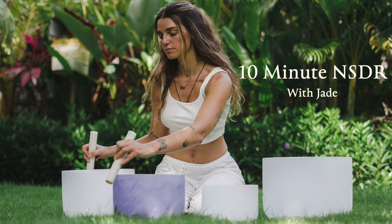This relaxation practice is now complete. You may stay here for as long as you like. Once again, my name is Jade. Thank you for joining me.